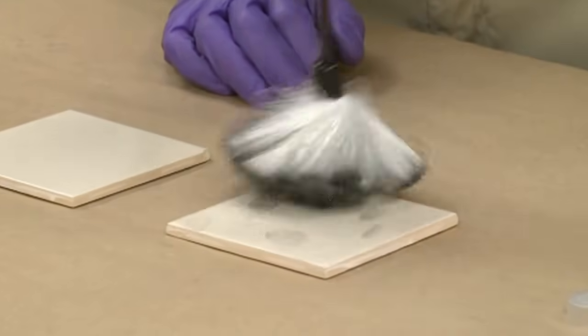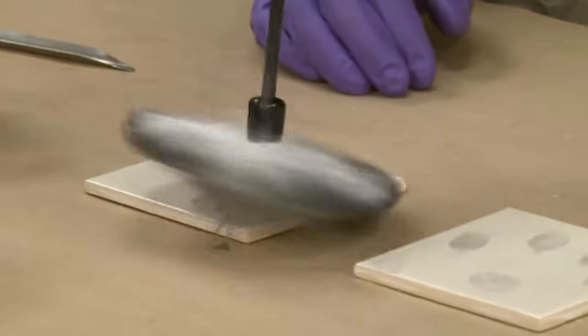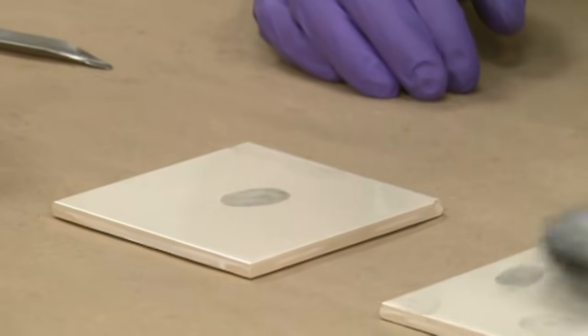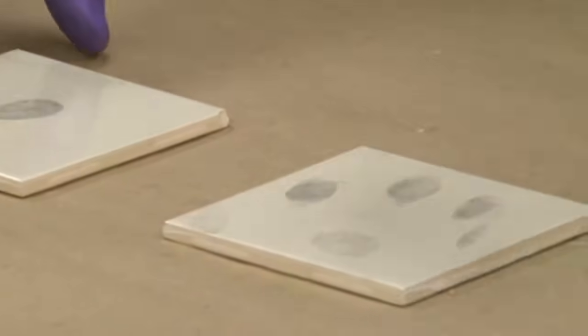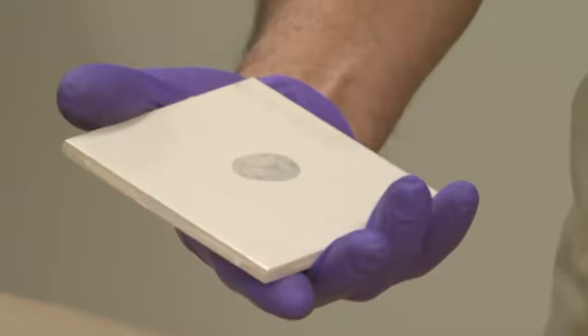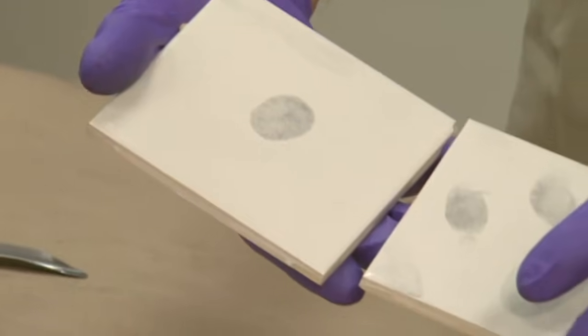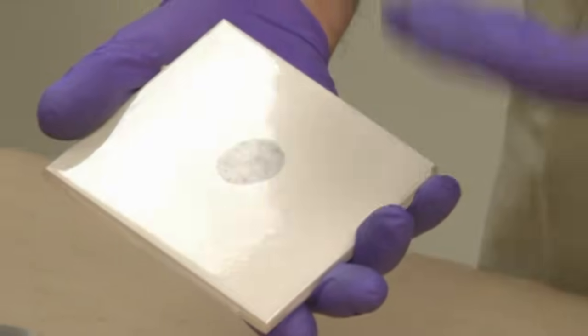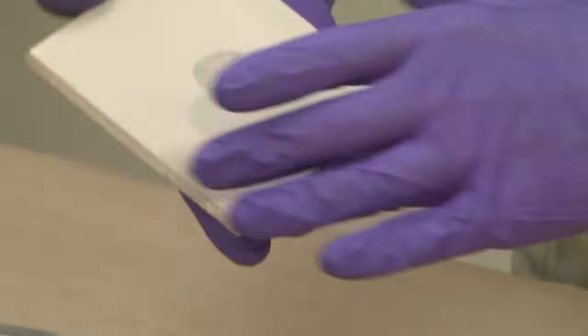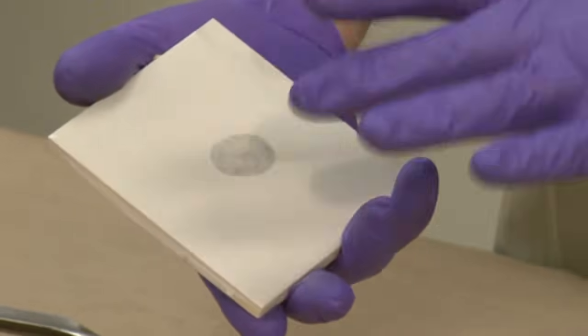What we have now is the development of some latent prints. Latent prints mean they were invisible initially, and after processing we now have development of these prints. We don't want an excessive amount of powder on there. We now have a nice black print on this smooth surface. This is reacting to the sebaceous material in the print, and you can notice there is no excess powder on the areas that were not touched, giving us very good information for an examiner to use.